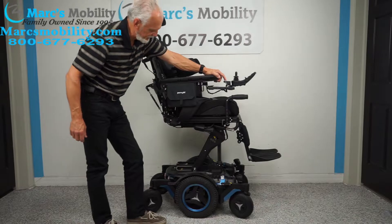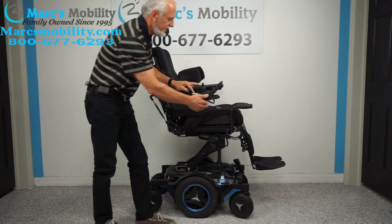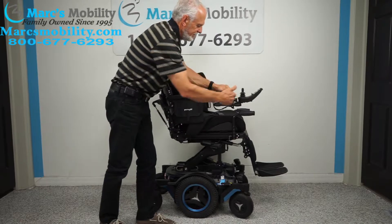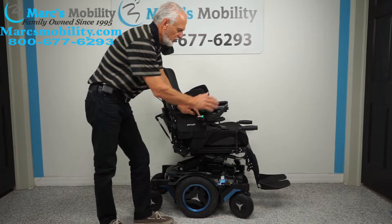I'm going to bring the seat lift back down. While the seat is going down, let me talk about the swing-away joystick. If you want to get close to a dining table, look how much closer you can get — I just took away about nine inches. It's called a swing-away, and if you're left-handed we can put the swing-away on the left side.